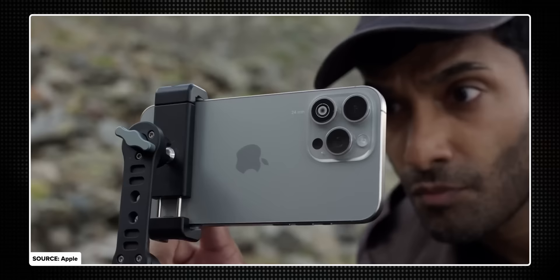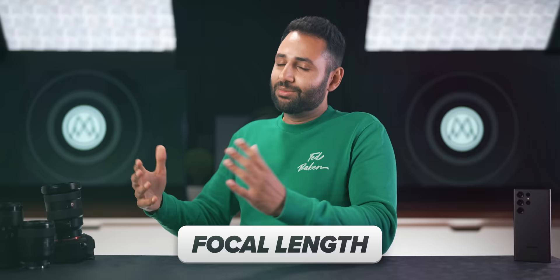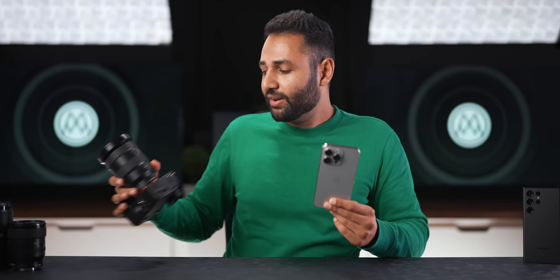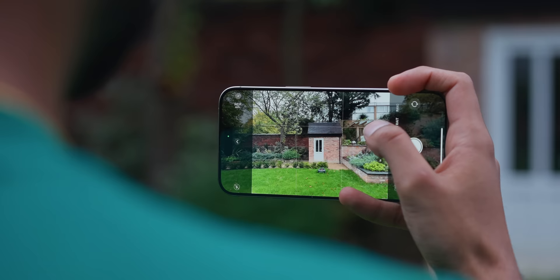That brings me to something we constantly hear phone companies talk about: focal length. Focal length is just a fancy way of talking about magnification, but think of it as a universal way of comparing magnification between cameras. While 3x zoom on one phone might mean something very different to 3x zoom on another, if I say a photo was taken at 55mm, anyone can understand what I mean. Most smartphone ultrawide lenses start at around 13mm, your 1x main camera will be around 24mm, and a 5x telephoto camera is 120mm. Different focal lengths create images with a different aesthetic — wide lenses up close feel very imposing and direct, while telephoto lenses from far away feel more proportionally correct and aesthetically pleasing.